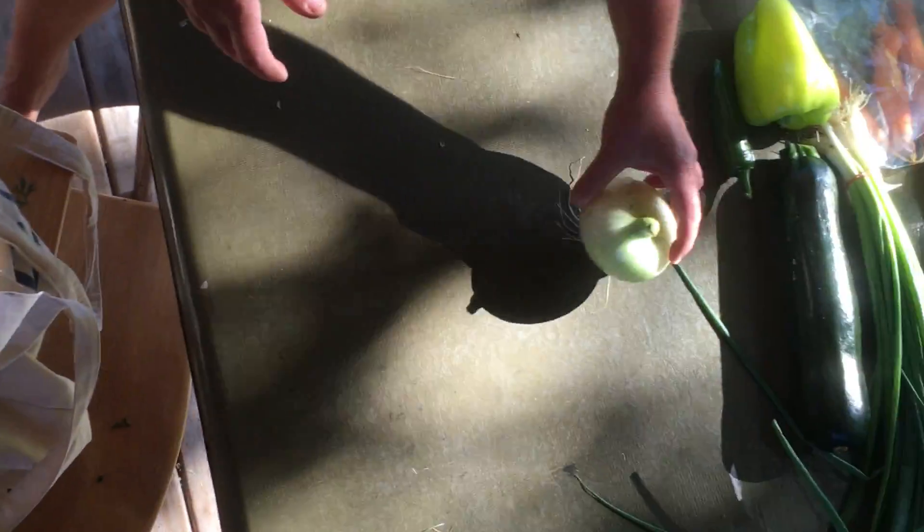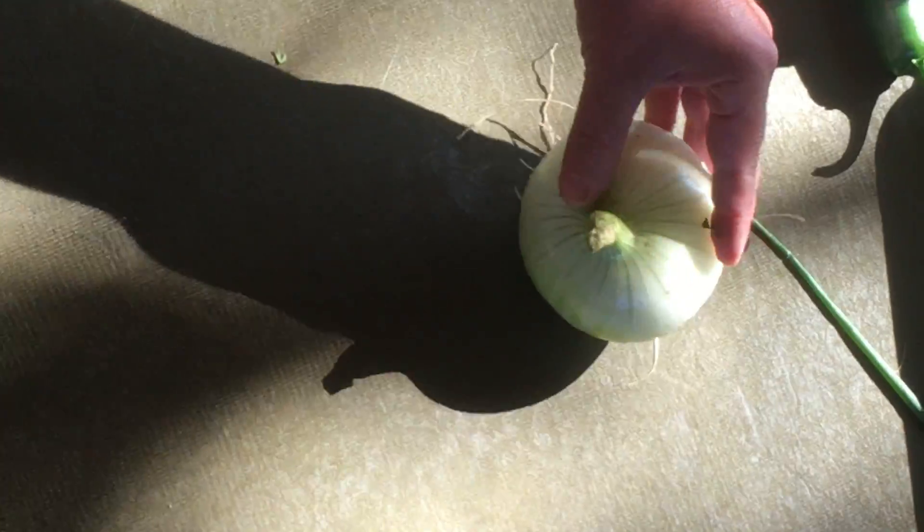We've got a fresh Walla Walla onion this week. It hasn't been cured so it doesn't have that skin on it, so you're going to want to keep this in the fridge and eat it within two to three weeks.